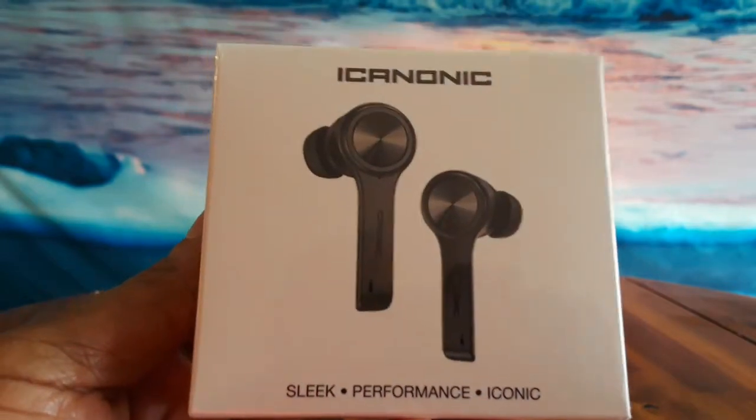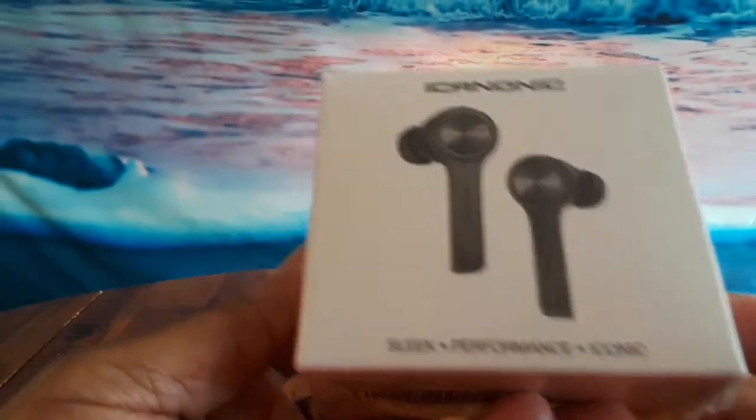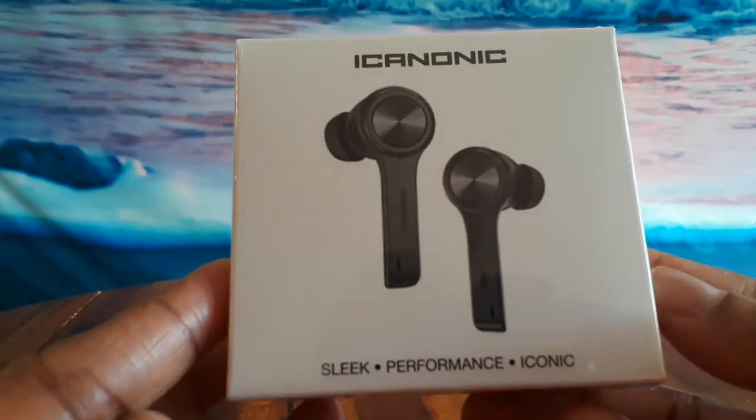Hey everyone, this is Vicki and today I want to show you the iCanonic — I believe that's how it's pronounced — these earbuds that I picked up from Amazon.com.